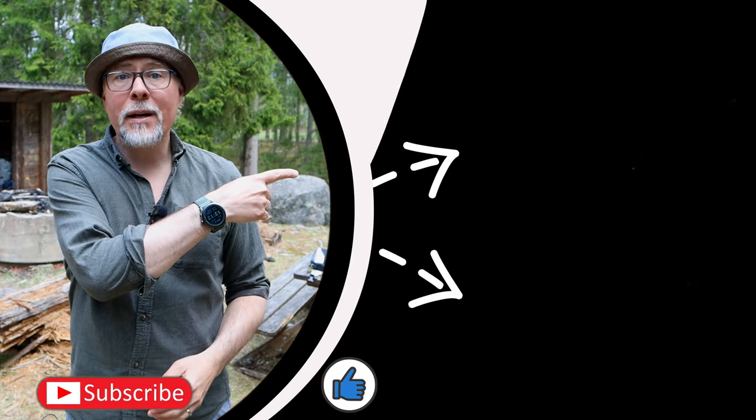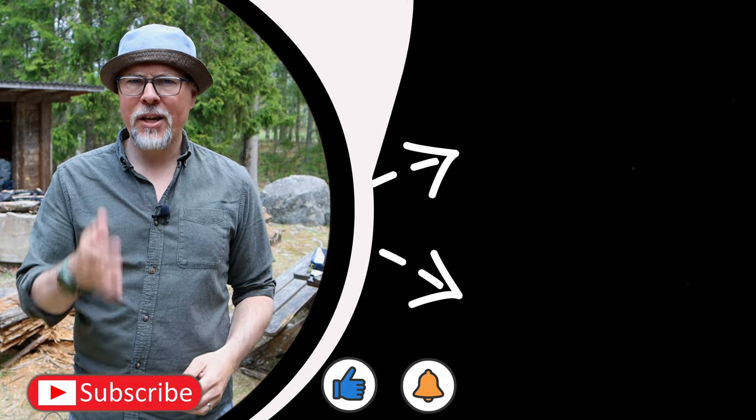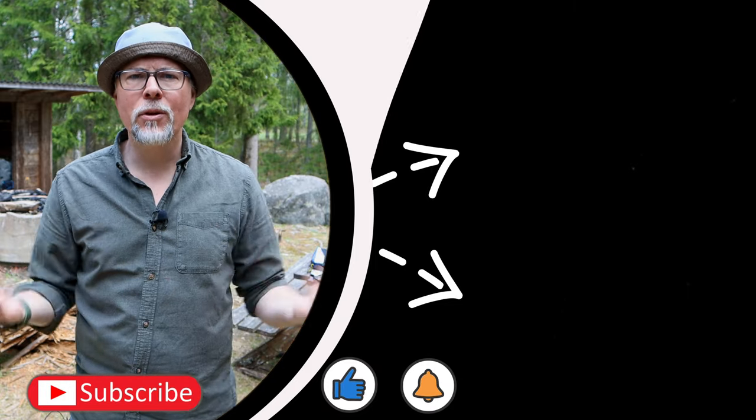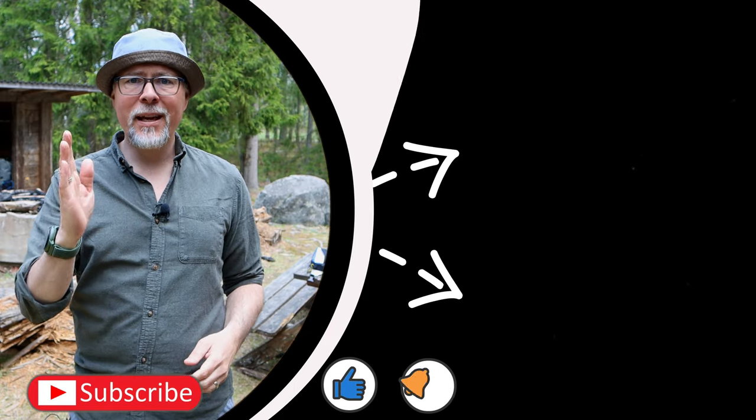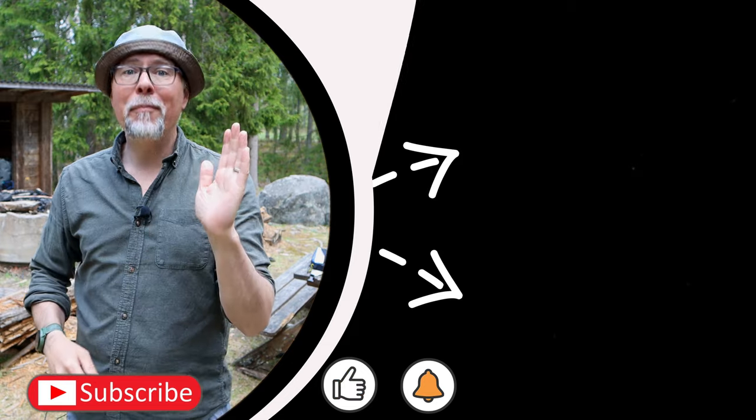But for now, this is it. If you liked today's episode, take a look at these two recommendations from my other videos. Also hit like, subscribe, and turn on notifications so you don't miss out on any future content. I hope to see you again next week — take care, safe hiking, and bye bye.